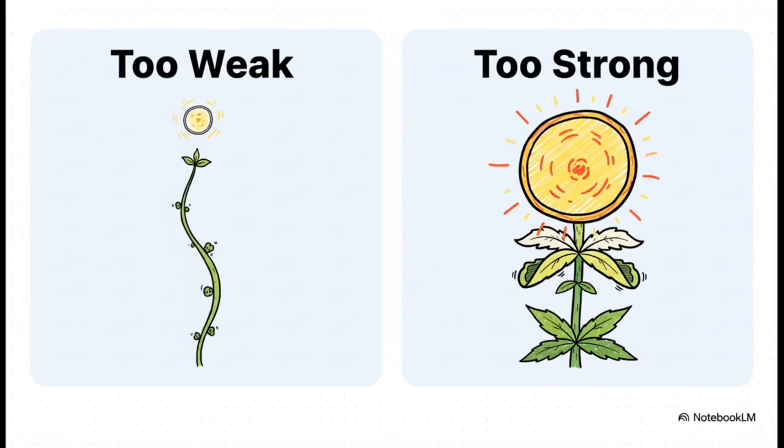If the light's too weak, they'll stretch and stretch, reaching for it, getting all tall and flimsy — that's how you end up with sad, airy popcorn buds. But if the light's too strong, the leaves will start screaming for help. The tips will turn yellow or even white, and the edges might curl up looking like a little taco. These are not subtle hints — they're clear SOS signals.